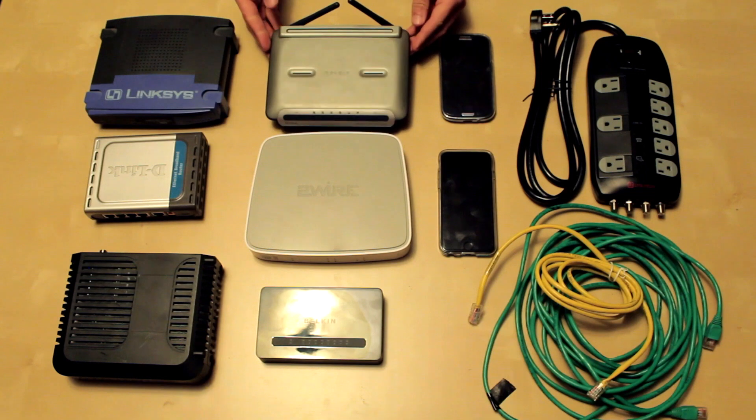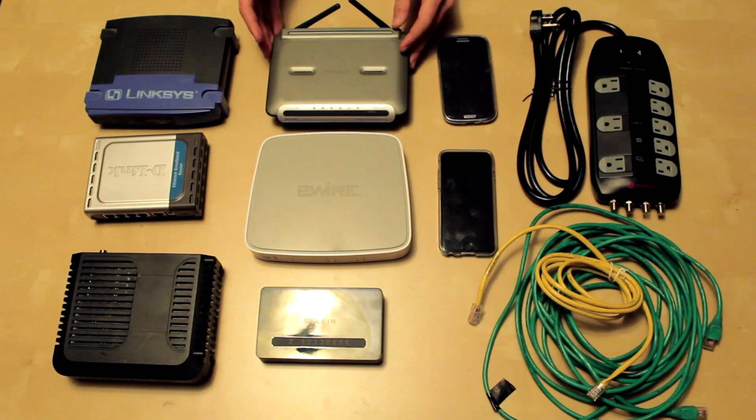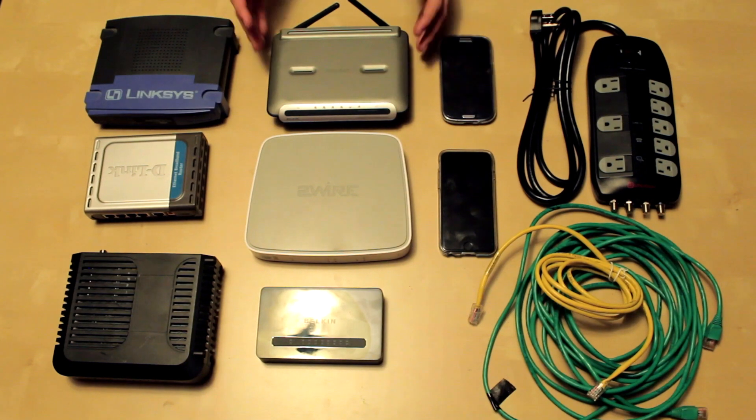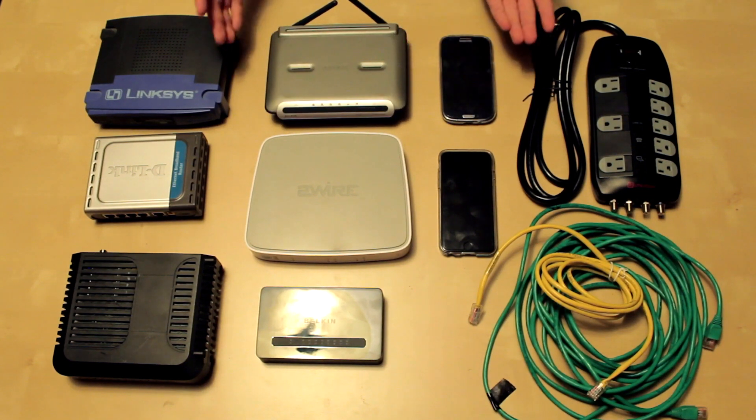I'm going to show you how to use an old router as a Wi-Fi access point, so that way if you're on another floor that doesn't have such strong signal — which I'll show you how to find how strong it is — you can use an access point to make it stronger.